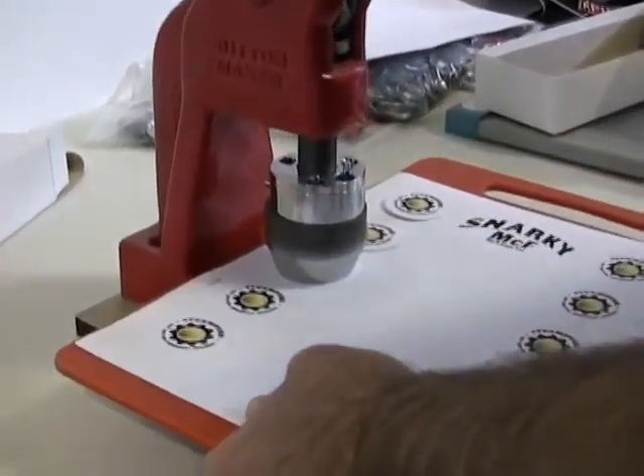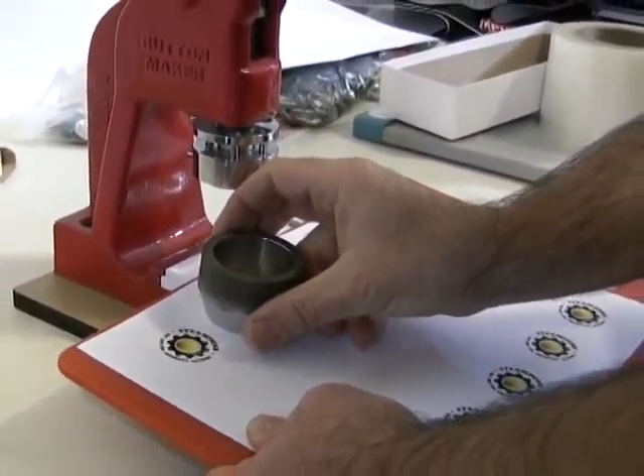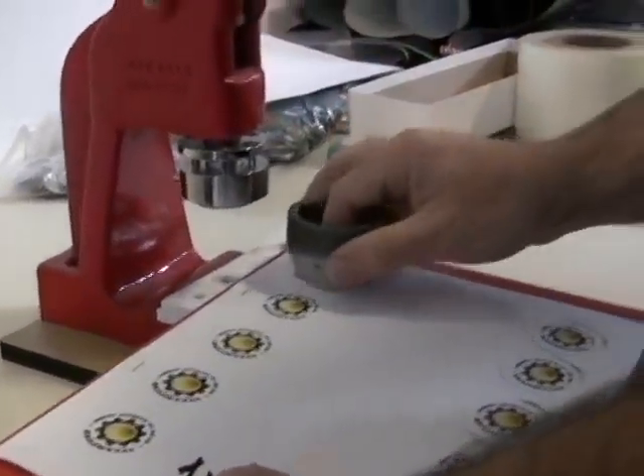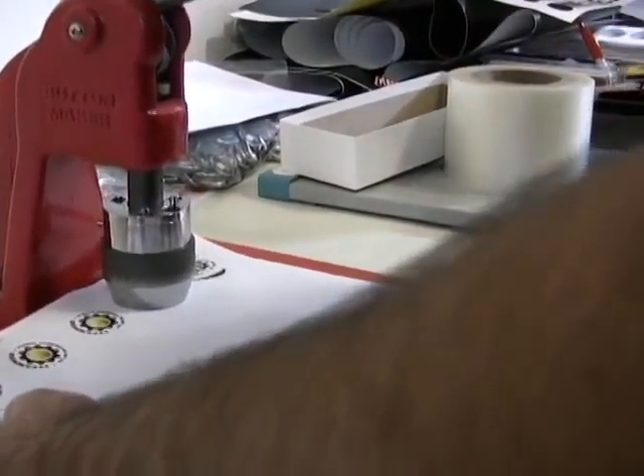Ready? Ready. How many layers is that going through right now? On this particular one, I think we got five layers, but I can do up to 30 sheets at a time. So I could cut out art for 300 buttons in a couple minutes.